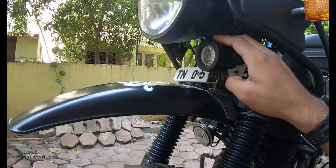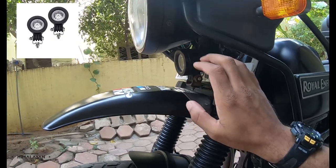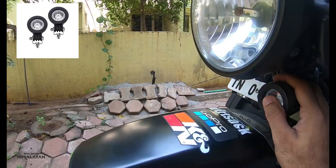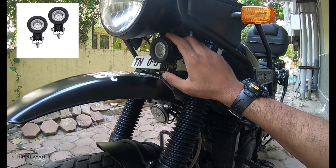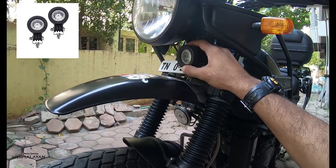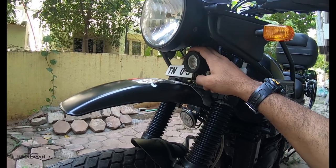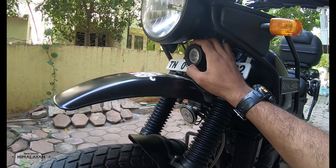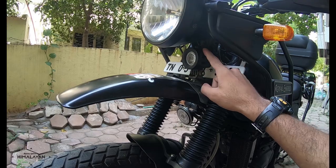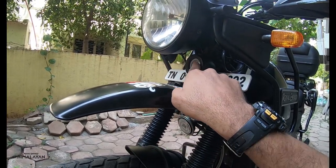Moving on to the third mod — this particular spotlight, or aux light, whatever you want to call it. I got it off Amazon for about 1500 rupees. Very high quality for that price. There are Denali ones that sell for about 30,000 rupees, and these are about 70% as good as a Denali spotlight. When you get 70% of the light output for nearly one tenth of the price of the market leader, you should grab it. The one quality concern is that they are not waterproof — water tends to get into the groove and you start seeing moisture collecting inside.